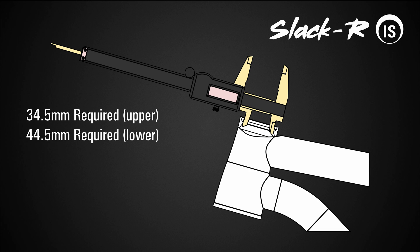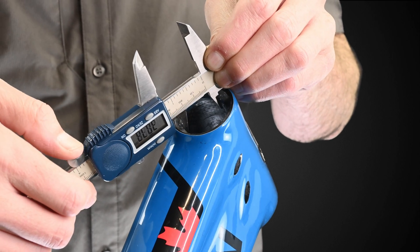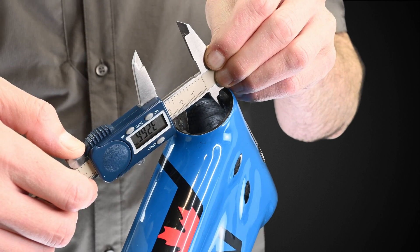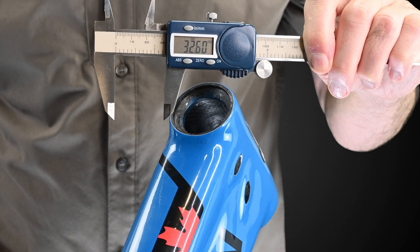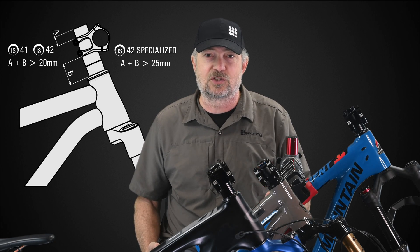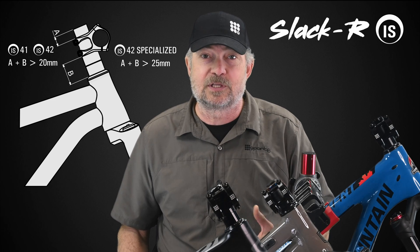Some frames have an excessively narrow throat diameter through the minimum bearing seat. The IS slacker requires 34.5 millimeters through the top and 44.5 millimeters clear through the bottom. Measure this while you have the fork out. This bike has a throat of 32.6 millimeters at the top, which means it will need a little sanding or boring to accept the slacker. This will not compromise the frame. Before going any farther, you should check that you have enough steer tube length. If your steer tube has been cut, you may not be able to use a slacker.